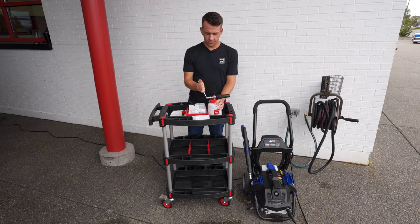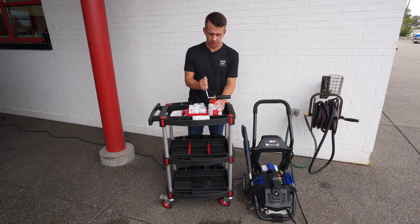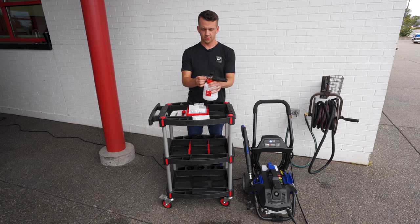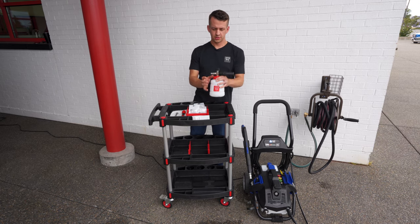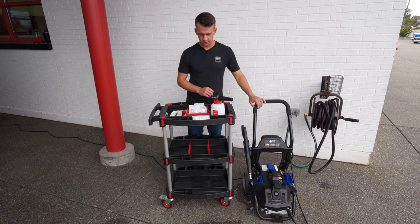There will be a couple of threads exposed, so don't think that you have to sink the threads all the way in — there will be a couple exposed, as you can see. Now this is ready to fill up with concentrate and connect to our 2200 psi electric pressure washer.